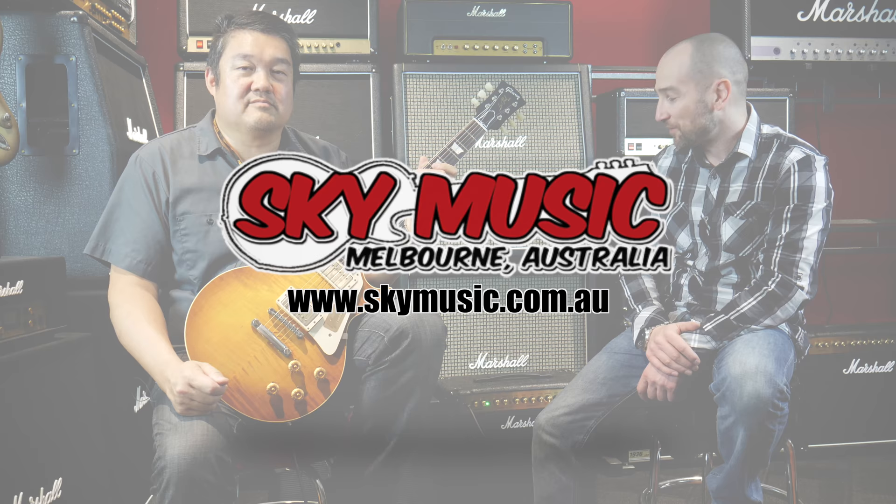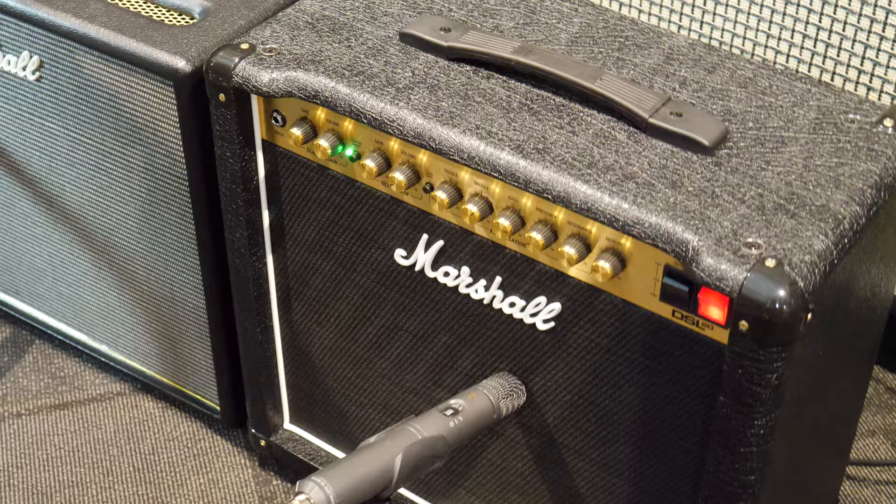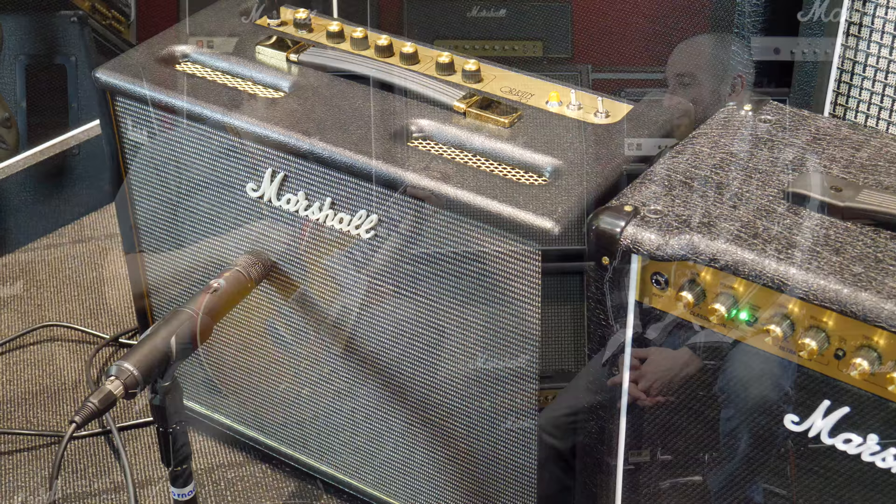G'day folks, this is Shane, and I'm back with Dr. Rick. We're here to make some noise, and we've got the Marshall Origin 20 amplifier with the rock god himself, Dr. Rick, doing the playing up against the Marshall DSL 20. The Marshall DSL 20 has got the ultra gain channel, but that's a bit too high gain and modern for an old man like me, so we've just got it on the classic gain setting, and it'll compare much more directly with the gain channel in the Marshall Origin 20. So let's give it a rip.